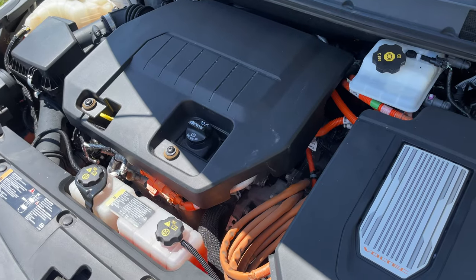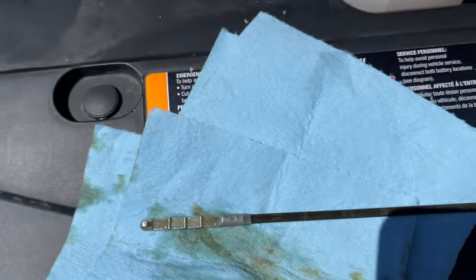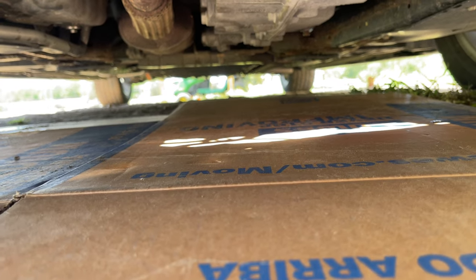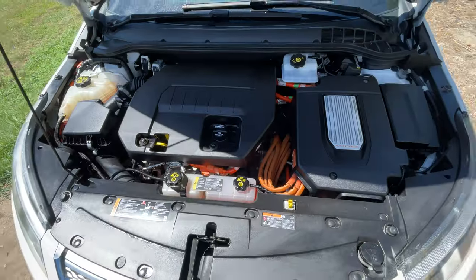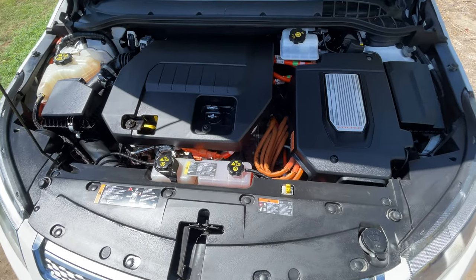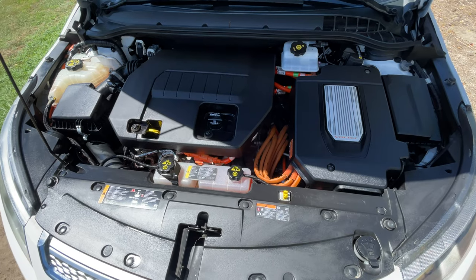She sounds cute, purring away over here. Yep, level's good. Check for any leaks — nope. Looks good under here too. Let's top it off with some shine, give it some sparkly goodness. There we go, wiped it down a little. Let's take her for a little drive, make sure nothing weird is going on, and then we can turn her back over to the missus.